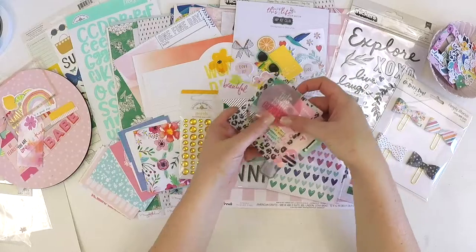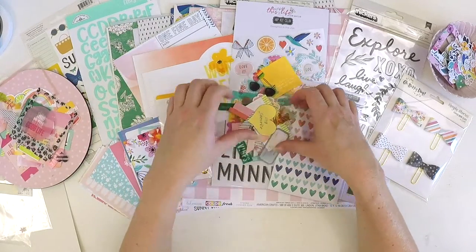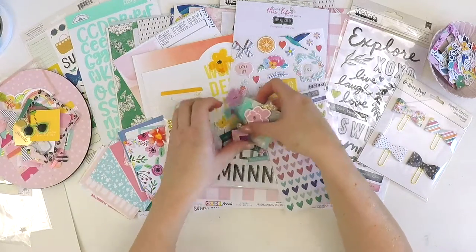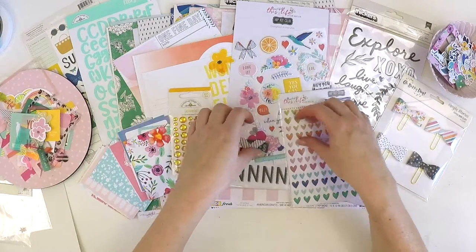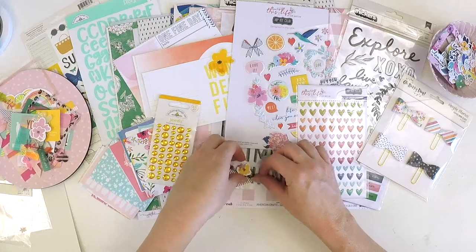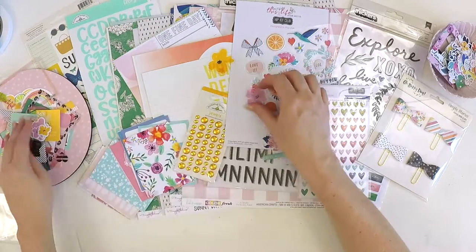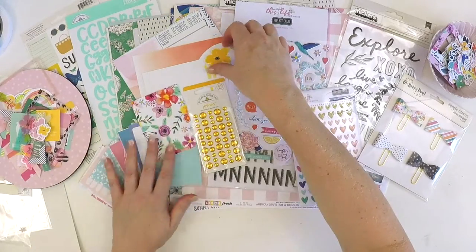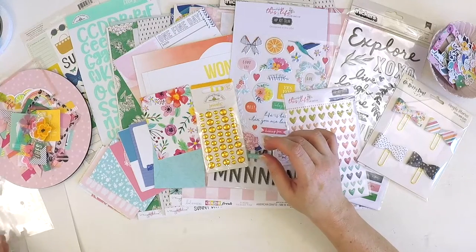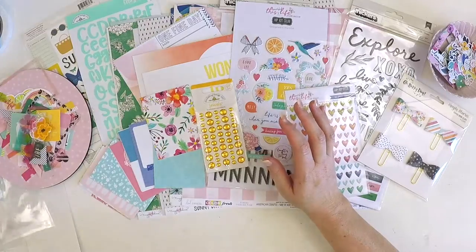Oodles and oodles of scrappy projects coming up this month — you can just go ephemera mad with these kits! Usually we have to conserve it and make it last, but not this month — I'm going to go ephemera crazy, sticking flowers and frames left, right and centre. Alright, let's get on to the embellishment kit — yes, more goodies to play with!